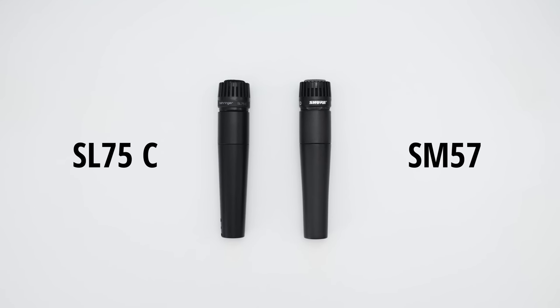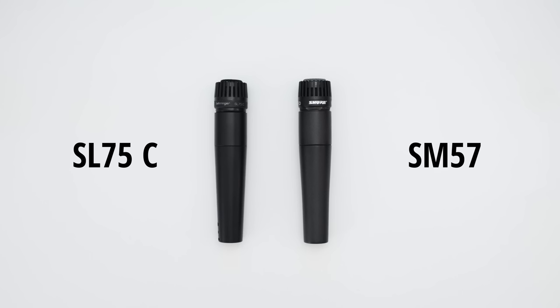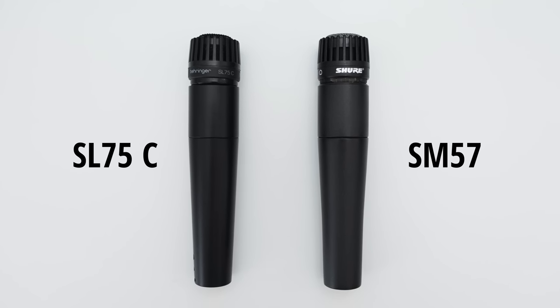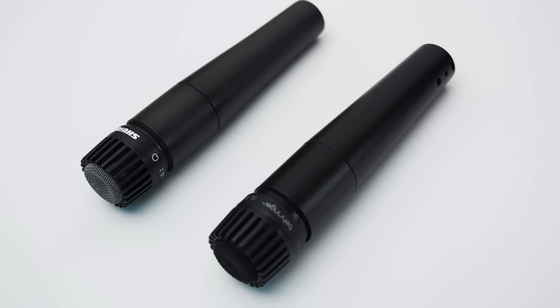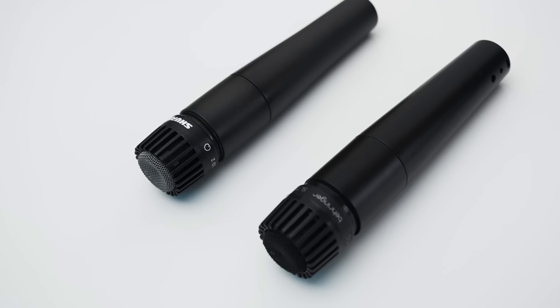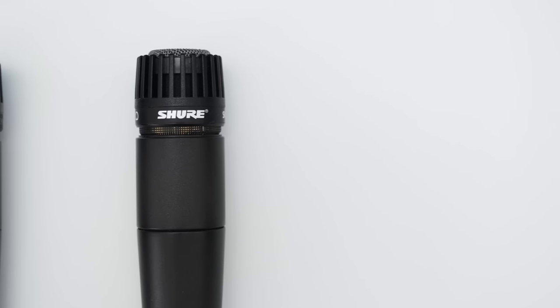If it wasn't already obvious by the name using the same numbers but backwards, the similarities become even more apparent if you look at the two microphones side by side. As you can see, they look very similar, and at a glance you might even mistake the SL75C for an SM57. That said, there is a pretty significant price difference between the two. With a cost of around 20 bucks, you can buy about 5 SL75Cs for the cost of one SM57. Keep this in mind while we are comparing these two mics.